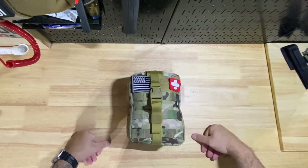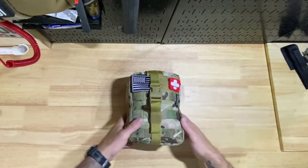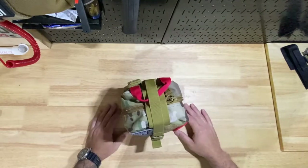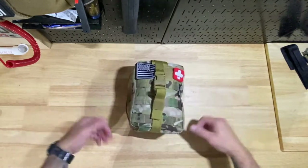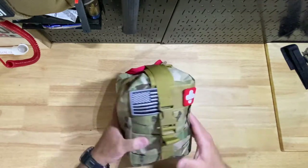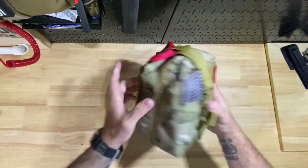All right guys, thanks for stopping by V's Life — first time here, I appreciate you stopping by. Today we're going to do a quick opening and go through the context of the EverLit first aid kit. Right off the bat, it's got decent pricing — right under $50 — so it's not bad for what you're going to get. It's a good middle-of-the-line starter kit. I would not call it a knife hack; it's a little big and bulky.